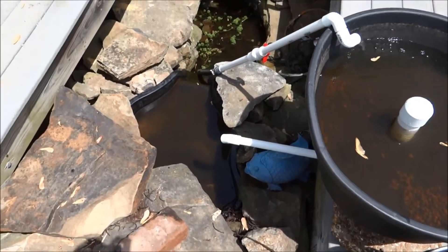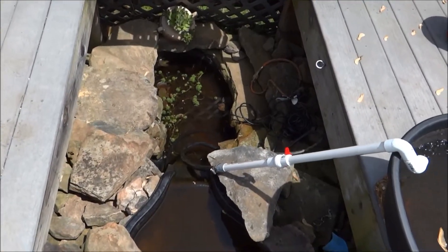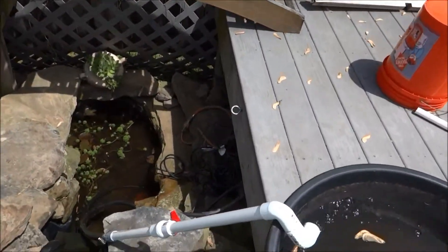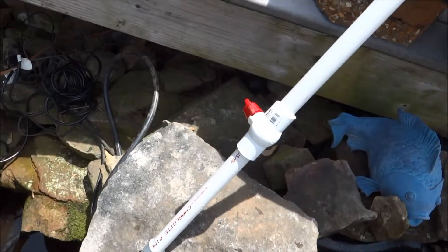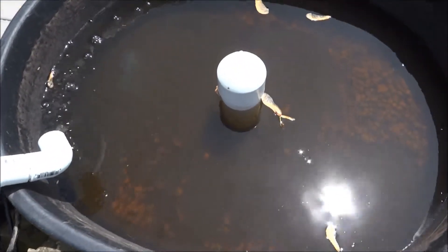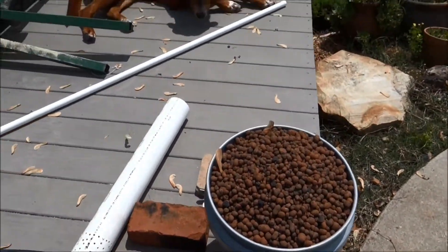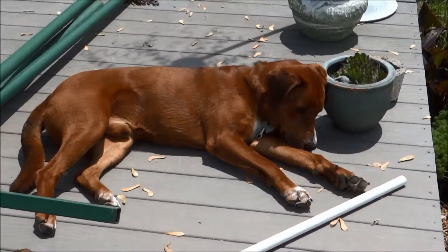It drains and cascades down to my pond, and then from the lower pond it sucks back up that pipe. You can see that little red handle there — my pump is pretty powerful, so I needed to throttle my trickle down a little bit, and that helps me regulate flow. One of those things you just play with. So there you go — add the media, put it in there. There's the noob build, by the noob.